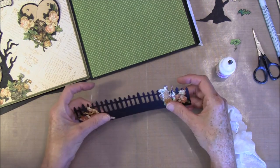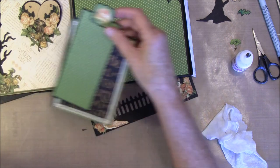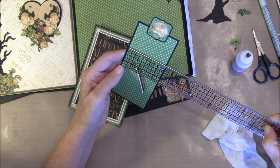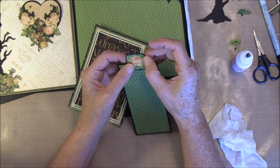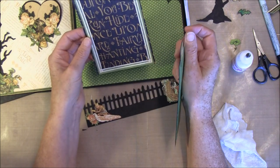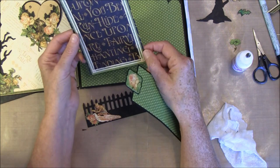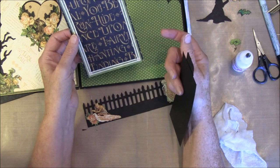Then we can glue it down. Here I haven't taken any hinges — I don't want to build it up too much here. But I made two tags here. This measures six by two and three-eighths and backed on some black paper. This is also from the sticker sheet backed with black paper and glued on top — both from the 12x12 paper. If you use black back on here you will have enough for the pages.